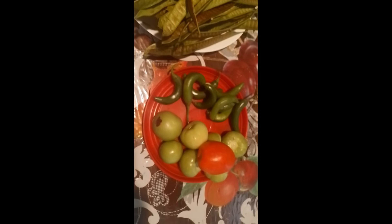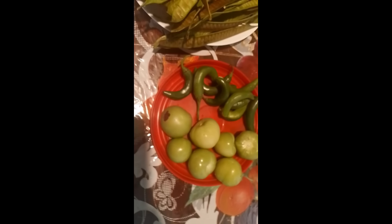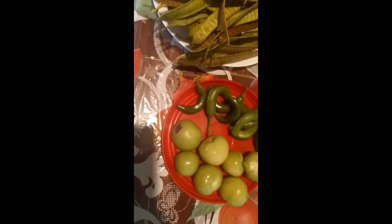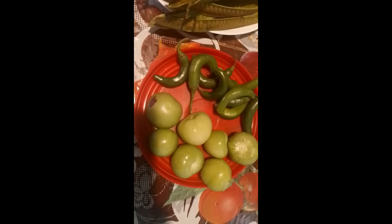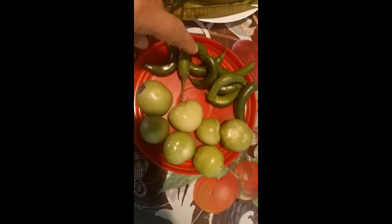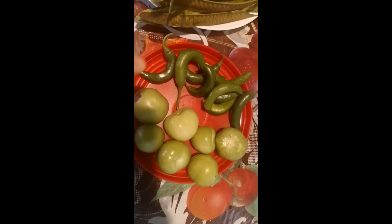Y aquí tengo estos tomates verdes. Yo la voy a hacer, la salsa va a ser en verde. Tengo los tomatillos, tengo siete tomatillos. Y tengo aquí los chiles verdes también. Son diez chiles verdes. Y aquí tengo los tomatillos ya listos.